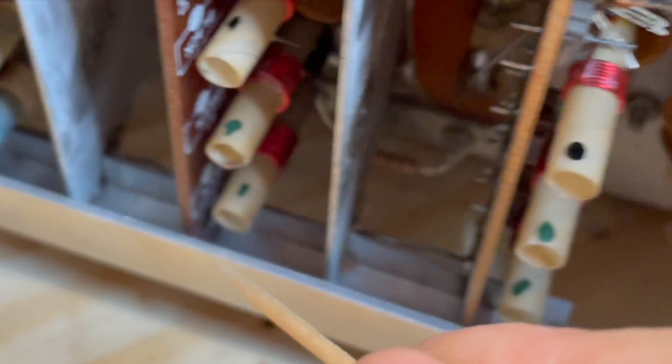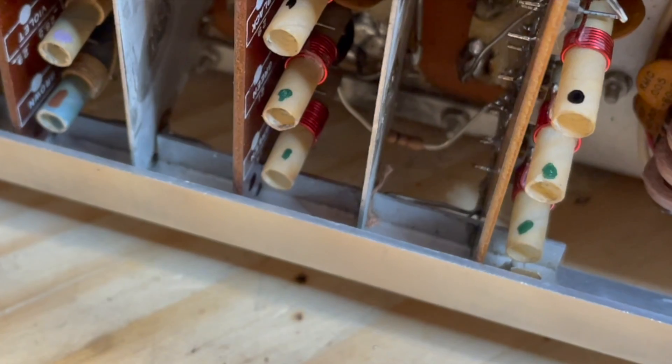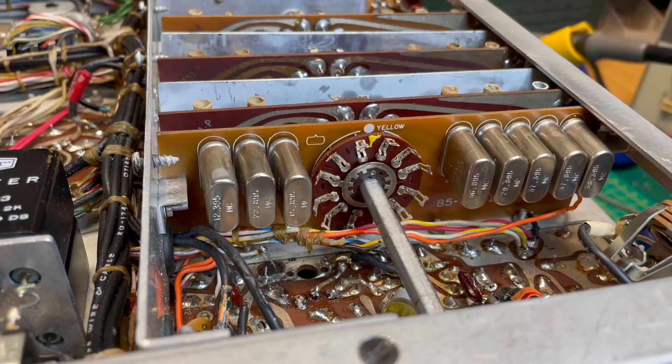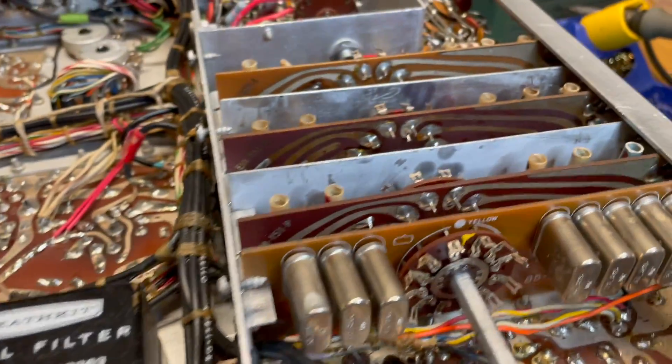And then solder it. Once they lose contact, it can really affect RF output. And now the return of the band switch shaft.